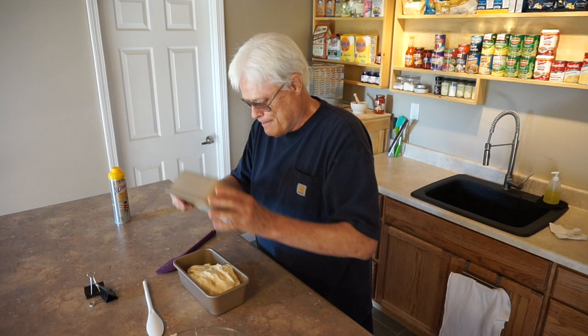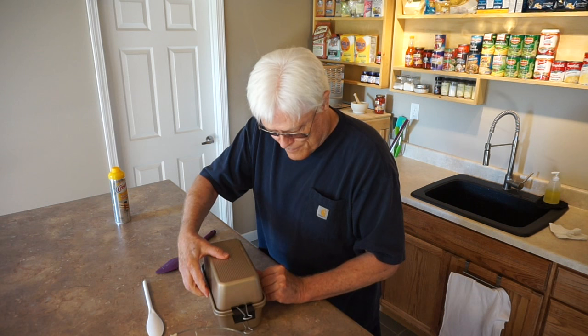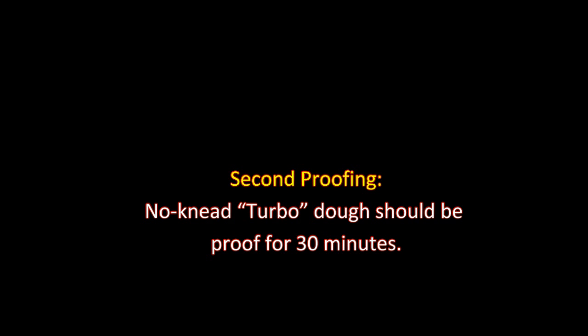Spread it just a little bit and put the cover on. There — it's ready to proof. Poor man's Dutch oven. The dough should proof for 30 minutes.